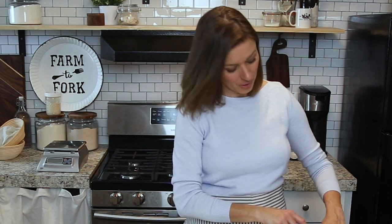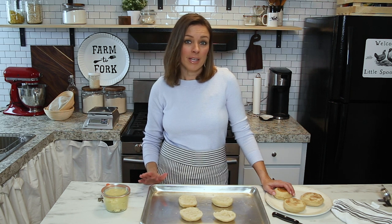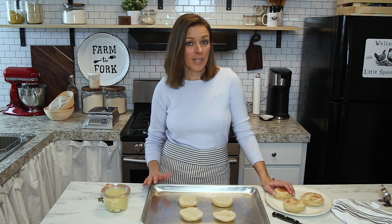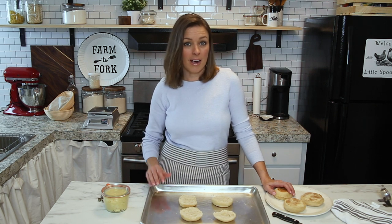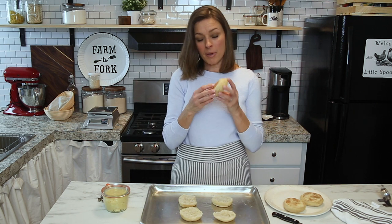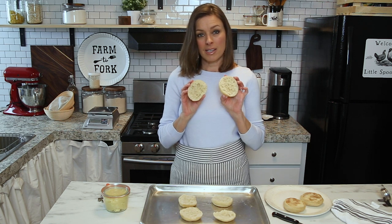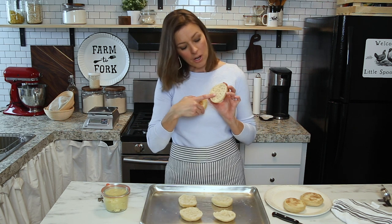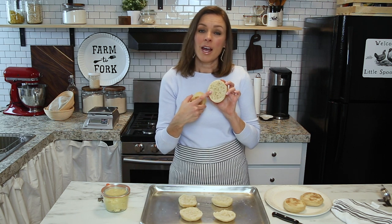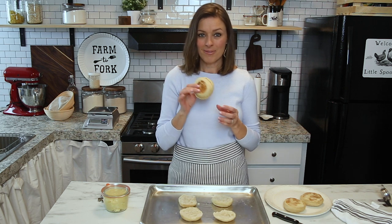Welcome back to my kitchen here at Little Spoon Farm. I'm really excited to show you our recipe for sourdough English muffins today. This is a recipe that you can put together the night before you want to make them, and then in the morning cut them out and have them served and ready for your family in no time. I've already cooked one up and cut it to show you what the inside looks like — a delicious English muffin with all those little nooks and crannies. Stay tuned to see what that looks like after we toast it up.